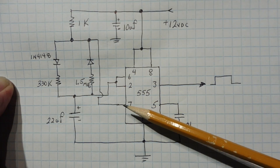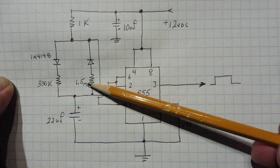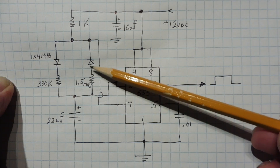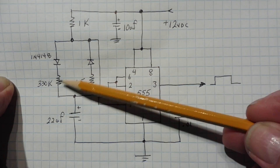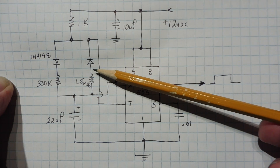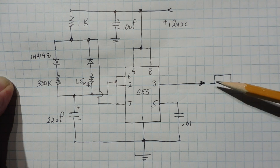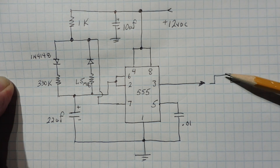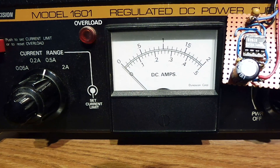When the capacitor reaches the threshold at pins 2 and 6, it's going to trigger pin 7's open collector to go to ground, shunting that part to ground. So it's going to discharge the capacitor through a 1.5 megaohm resistor through the diode to ground — that gives you 25 seconds. Charge-up time is five seconds and discharge time is 25 seconds, giving a duty cycle of five seconds on and 25 seconds off.